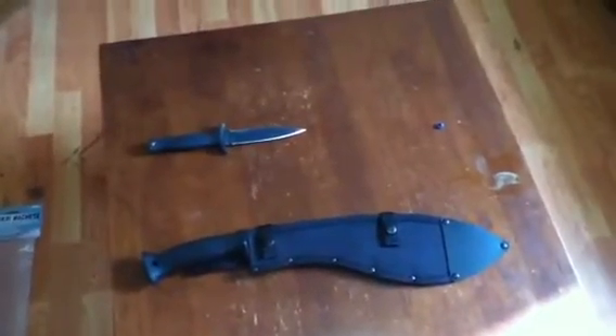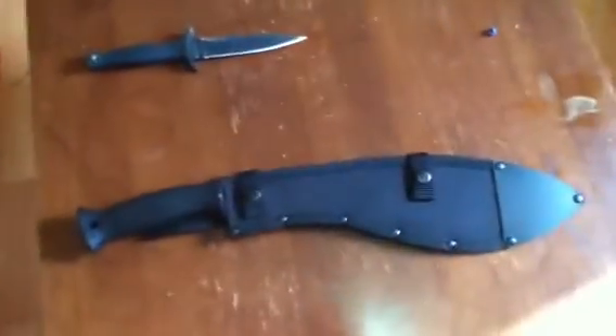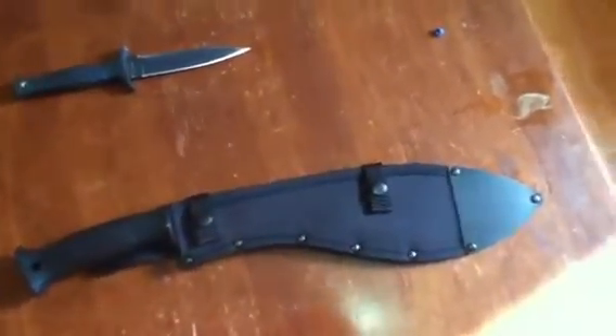Going through that side — as you can see, this is the Cold Steel Kukri. It comes packaged like this. I've been waiting to get this for a while. I got it on Amazon for about $21 and shipping was only six dollars. I ordered it Sunday and it's Tuesday — took two days to get here, that's awesome.